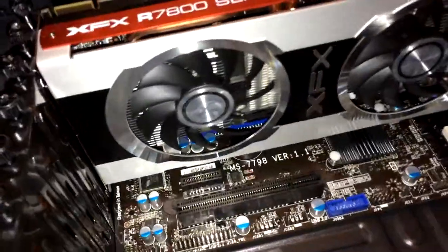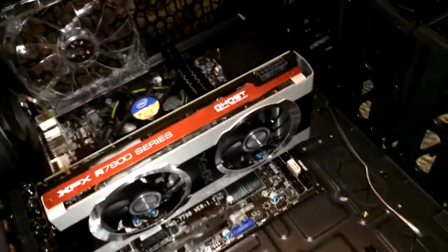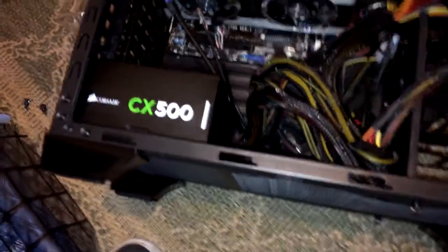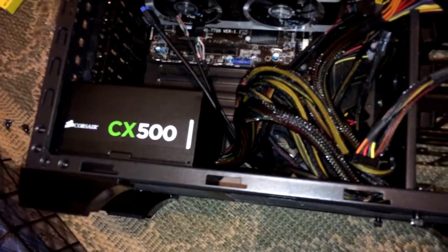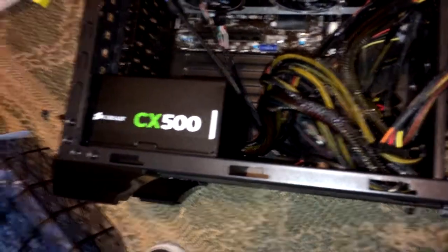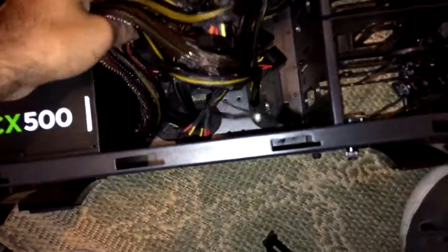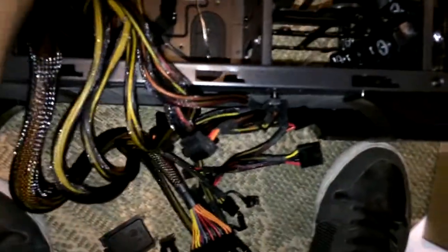Hello, sick! Got those two fans ready to go. So, back again — I've installed the power supply, PSU, 500 watts like I said before. All the cables here, I'm about to go in connecting all this. Just pulling them all out so we can get to work.